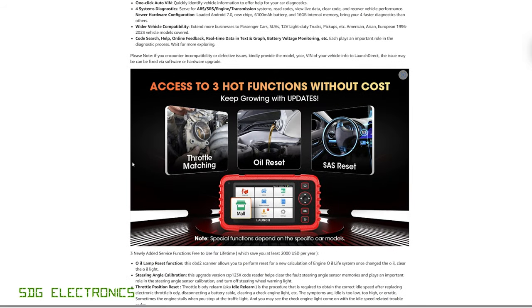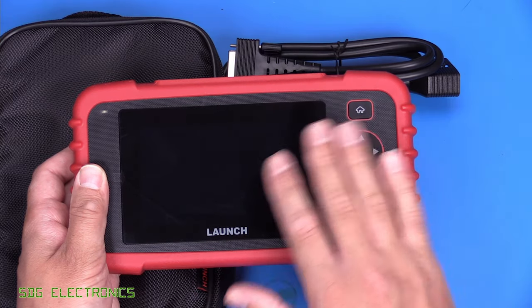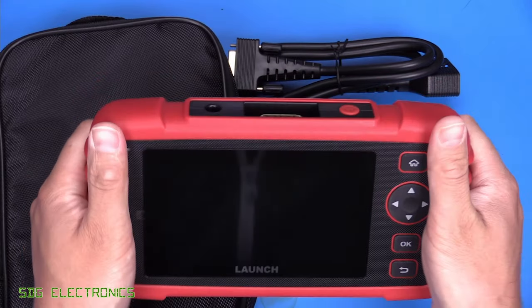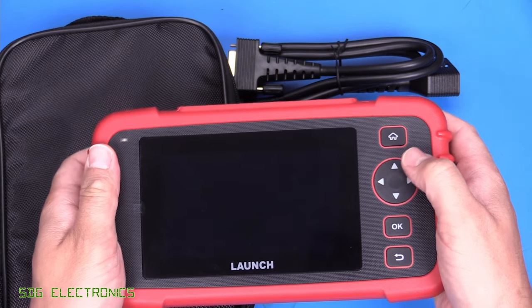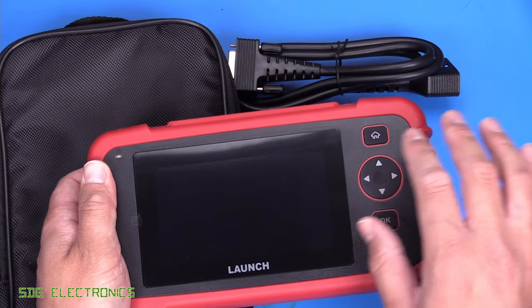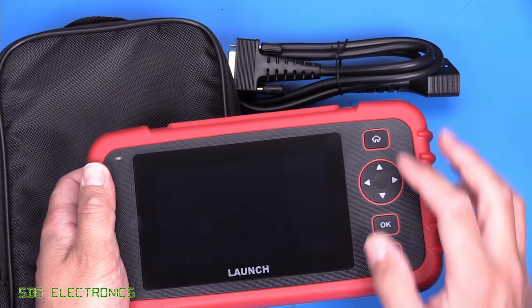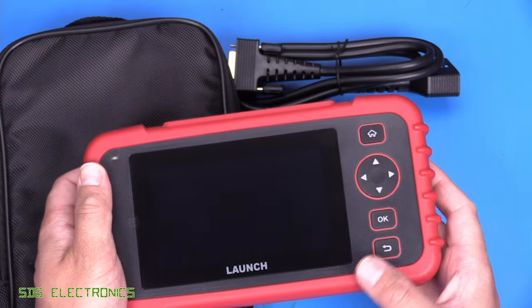And then we've got three reset functions built in: the steering angle reset, oil reset, and the throttle relearn. It's got a five-inch touchscreen on the front, and the system is running Android 7. It comes in this tablet form factor, which is quite rugged and feels comfortable to hold, with a soft-touch exterior and some buttons on the side. Most of the user interface can be controlled from the touchscreen itself.